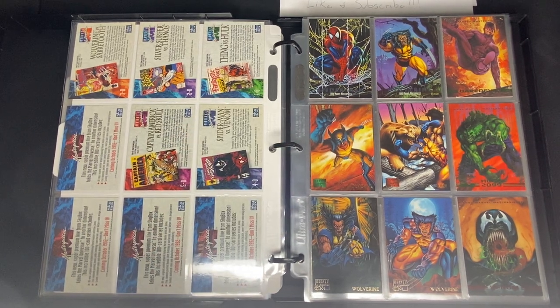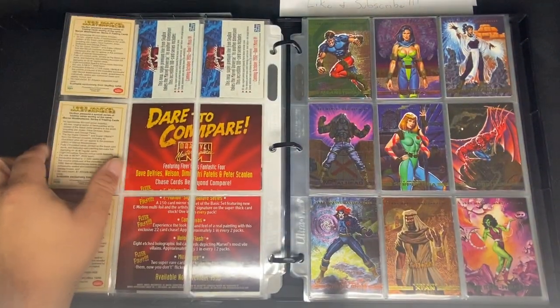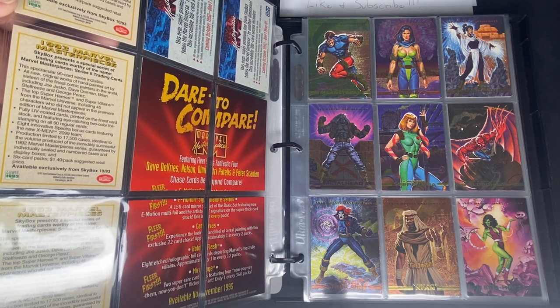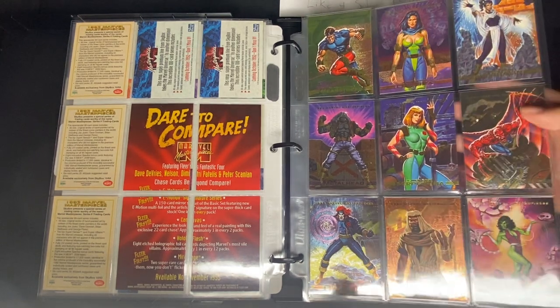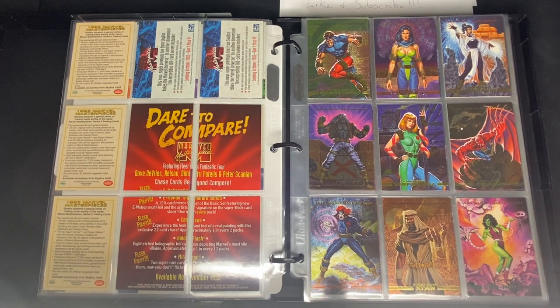Let's move on to 1993 Skybox Marvel Masterpieces. There are three promo cards — Daredevil, Hulk 2099, and Venom — with backs different from normal cards showing the promo details. Six-card packs had a suggested retail price of $1.49. The chase set is eight cards featuring X-Men 2099, which were really popular that year. There's also an X-Men 2099 Oasis card set.